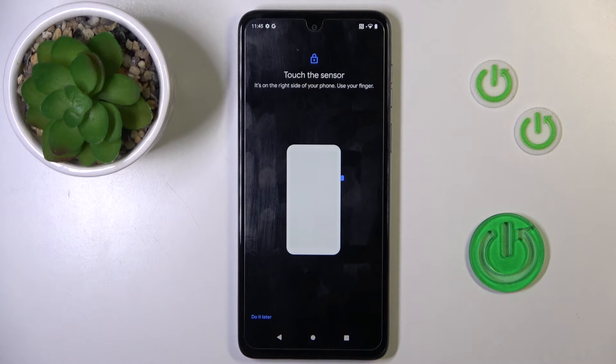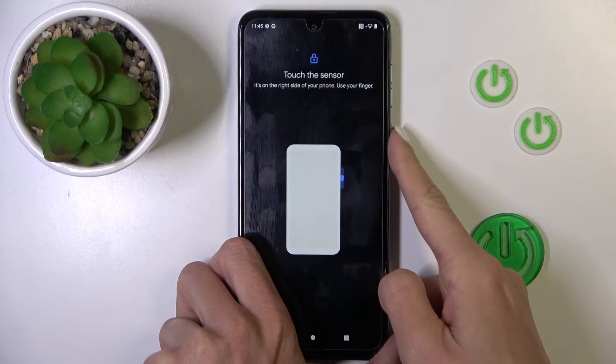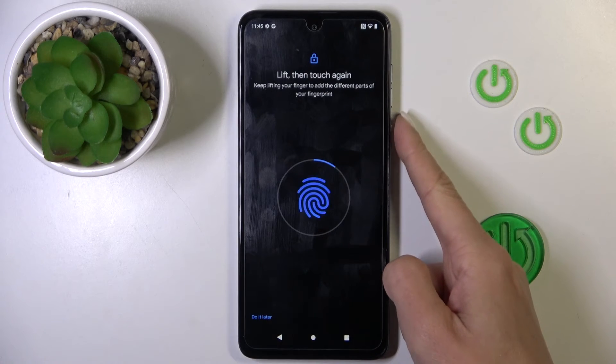Click on Setup, and as you can see the fingerprint sensor is located on your power button, so all you have to do is keep tapping here until your fingerprint is fully added.